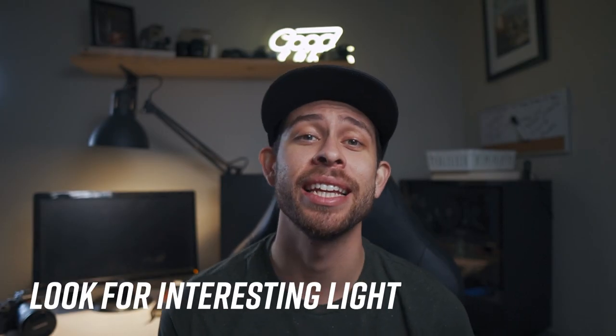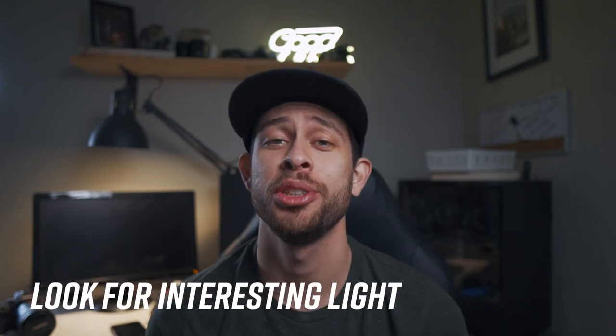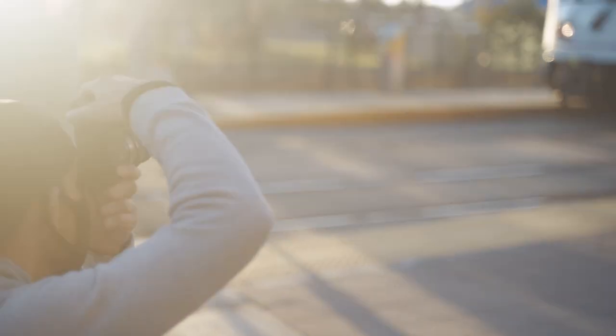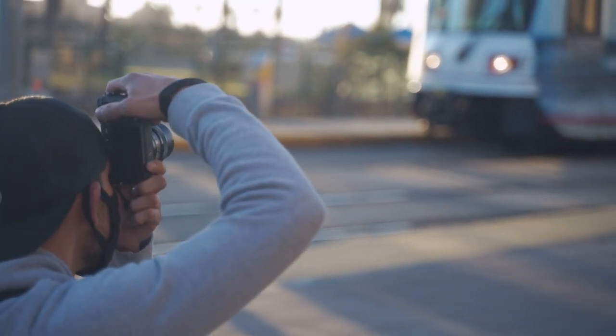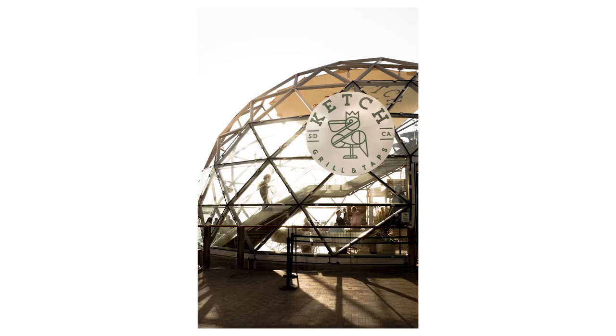The next tip would be lighting. I recommend you look for lighting. You want to be shooting at different times of the day. I don't want to say there's a right or wrong time to shoot because the light will drastically change any location that you go to. And I think that is just the beauty of street photography — you can never recreate the same image. You can never get that stranger with the same clothes, the same position, the same time of day and year because the sun moves around.